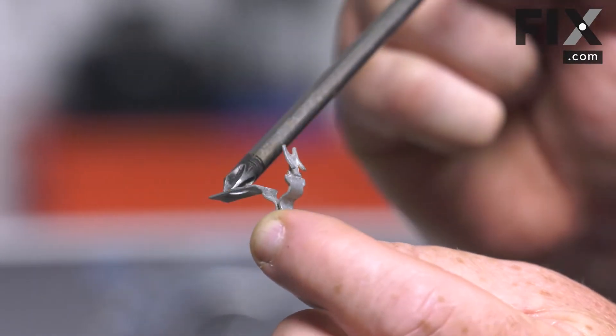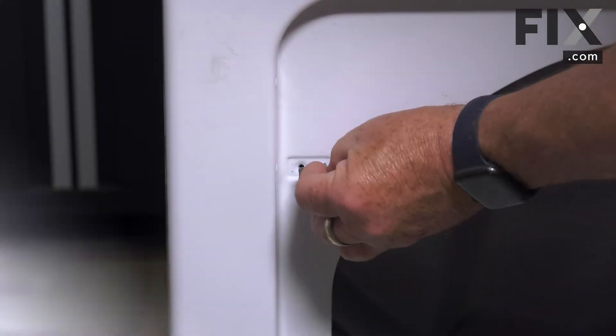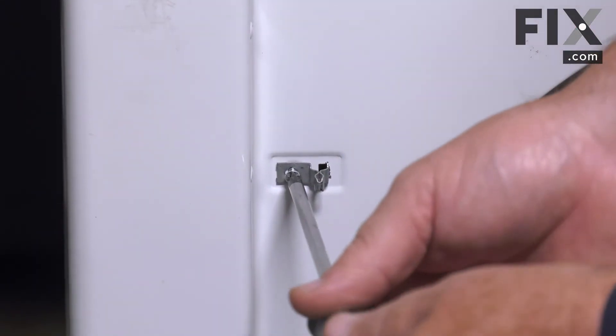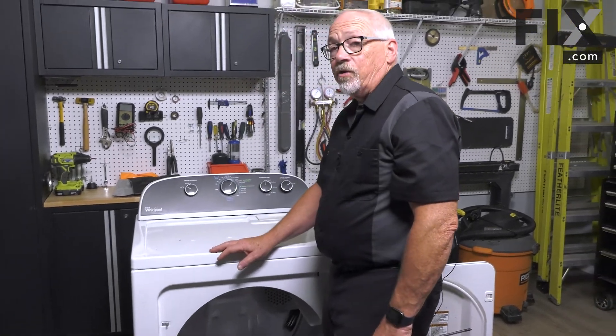This one is the type with the screw, so it's just going to go back and get inserted into the front of the dryer. Then just snug it up so it's good and tight, and that's how you install a strike on your dryer.